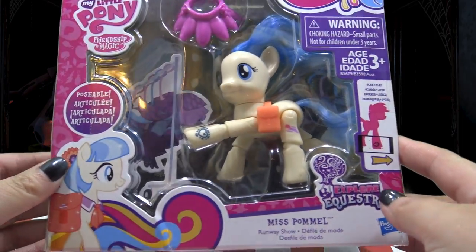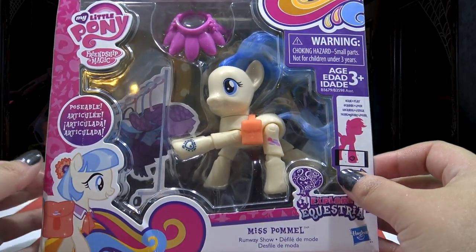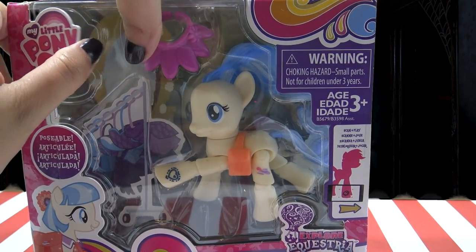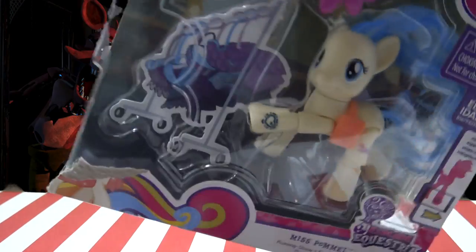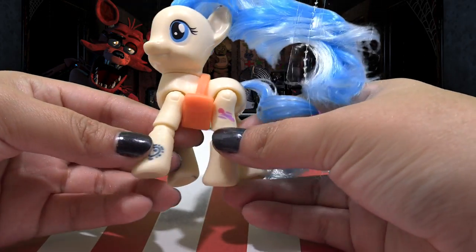To make this custom, I am going to be using this articulated figurine of Miss Pommel. I got this figurine from Amazon.com — I'll put a link in the description — but you can probably find it at Walmart or Target.